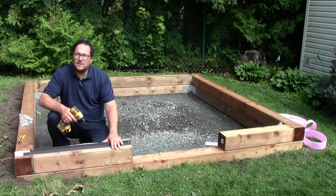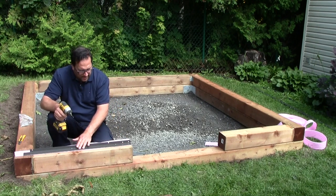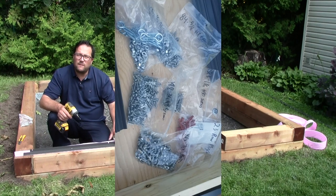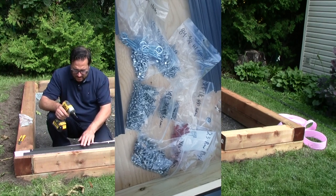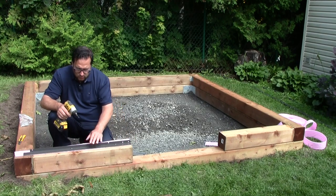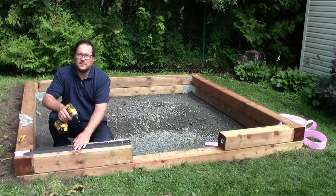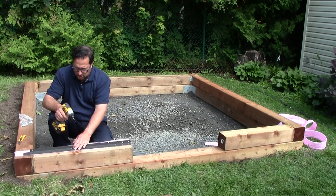When your base is properly aligned and the measurements are correct, you just have to screw the base with the stainless screws provided by the manufacturer. Make sure that you don't move the seal while you screw the base, and use the proper screws — the stainless number 10 inch screws.